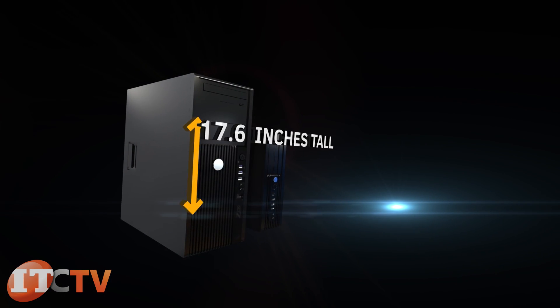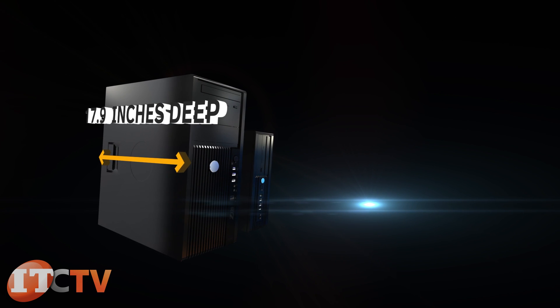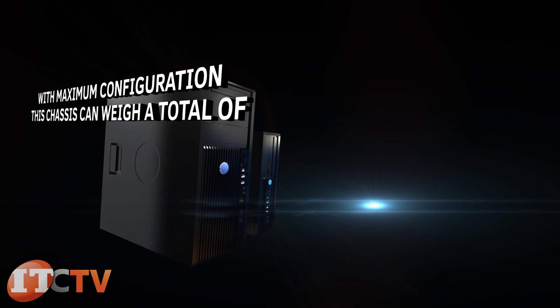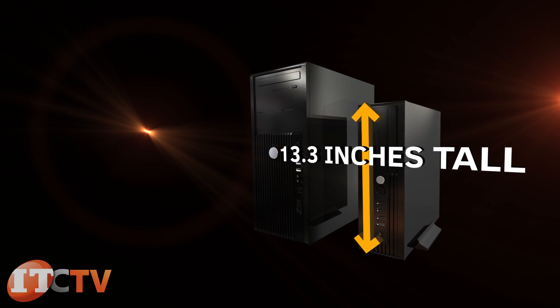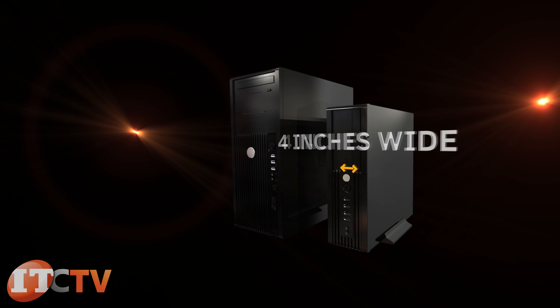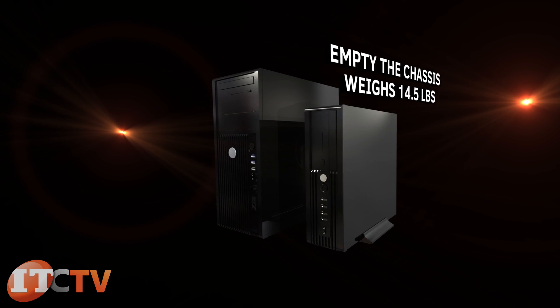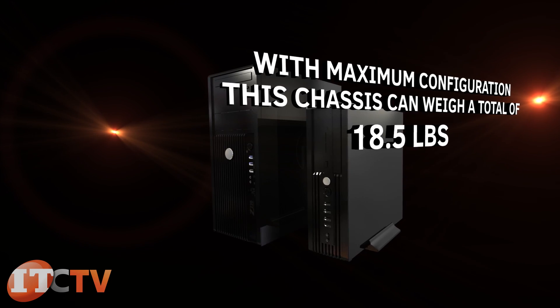The Z220 CMT is 17.6 inches tall, seven inches wide, and 17.9 inches deep. Minimum weight is 22.9 pounds, and with maximum configuration, 32.6 pounds. The Z220 SFF is 13.3 inches tall, four inches wide, and 15 inches deep. Minimum weight is 14.5 pounds, with maximum configuration 18.5 pounds.